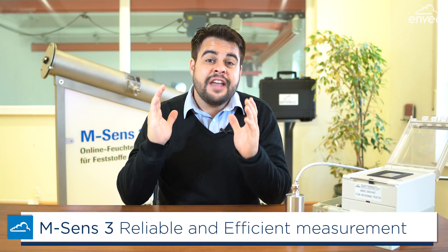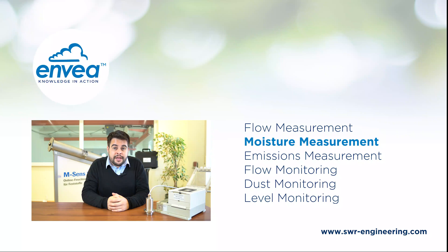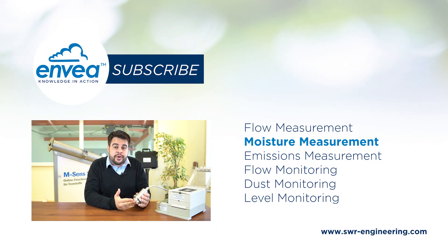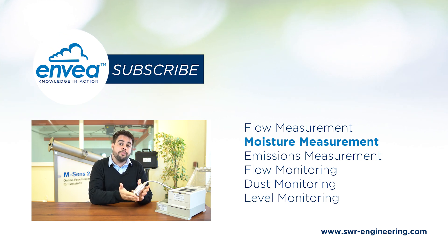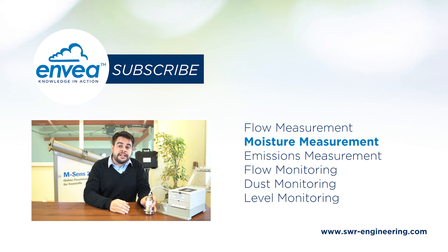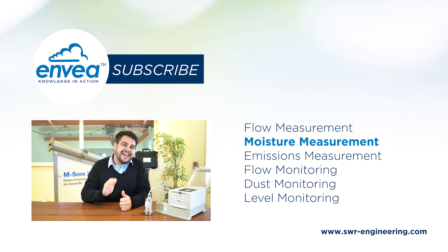So if you're looking for reliable and efficient moisture measurement and even temperature measurement, M-Sense 3 is the right choice for your process. If you want to learn more about M-Sense 3, right below this video you'll find a link to our website where you can learn more about M-Sense 3 and our complete range of bulk solids measurement systems. Thank you very much for watching, and see you next time with more solids measurement.